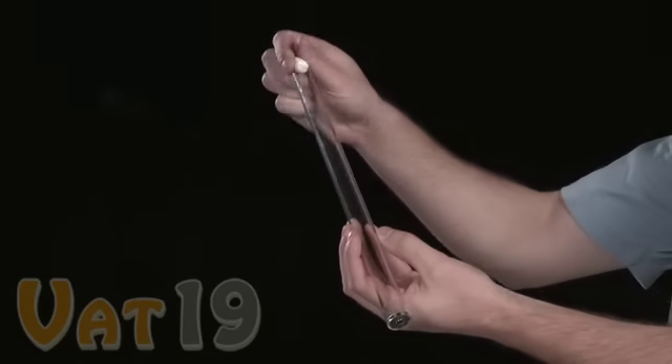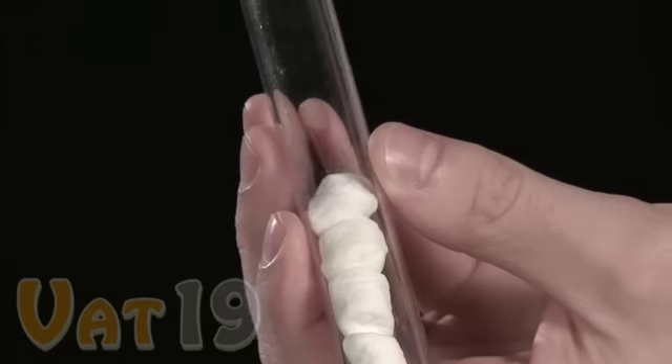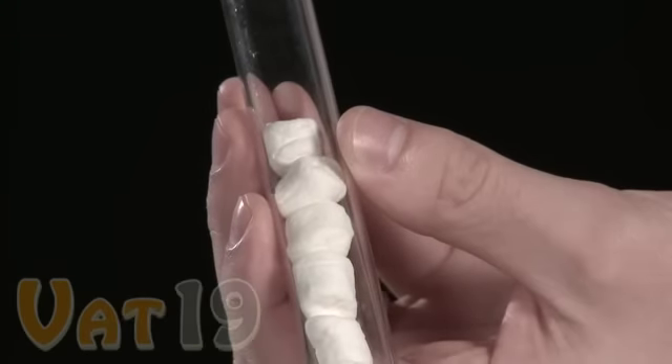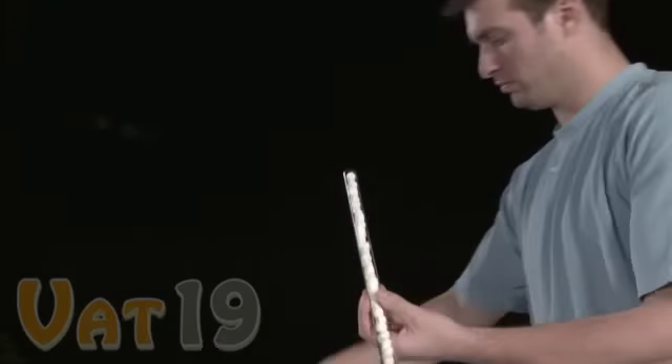Before your child wages a marshmallow war, be sure that they've loaded the magazine to full capacity. Squeezing the ammo allows you to drop them in more easily and makes room for a few more. This magazine can store up to 25 mini marshmallows at once.